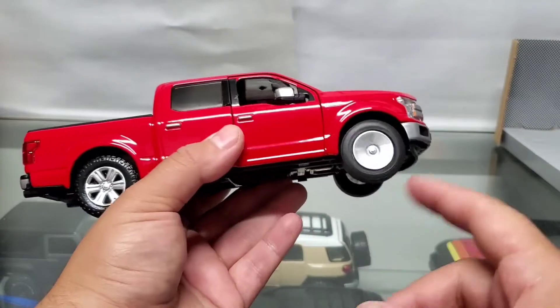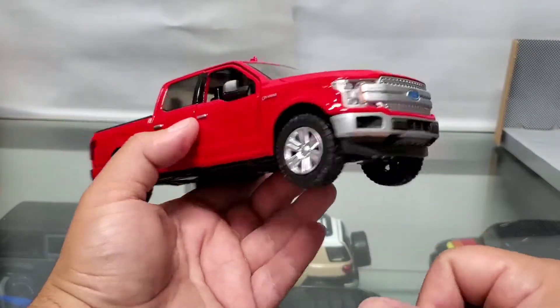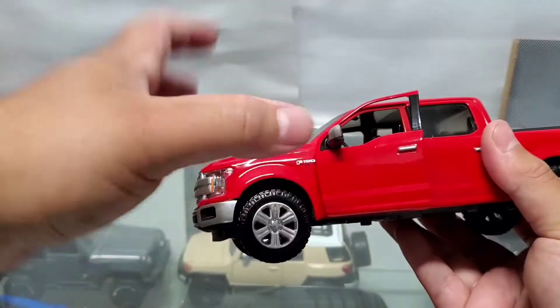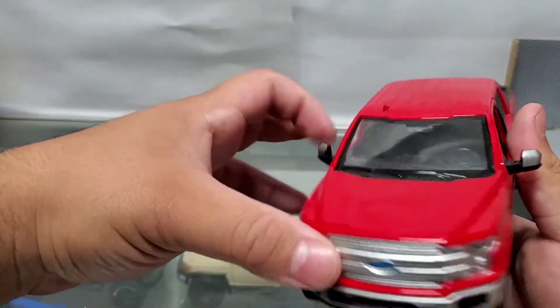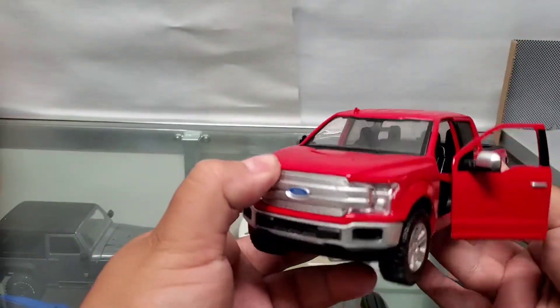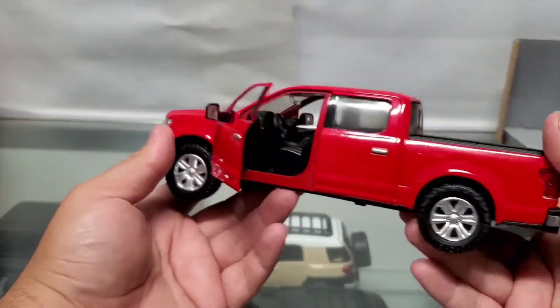It's got some nice little off-road tires — maybe some Wranglers, I doubt it, I think they come with like generic tires or whatever. The mirrors come out and the door slides out as well. Nope, no opening hood — what do you expect for 10 bucks, right?